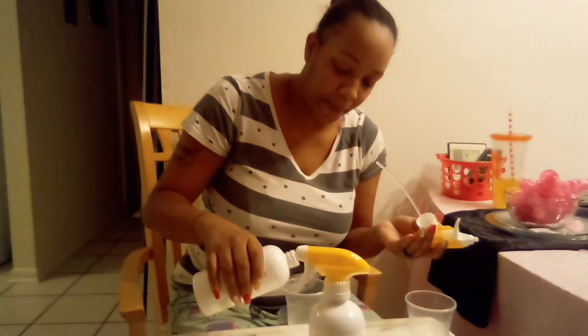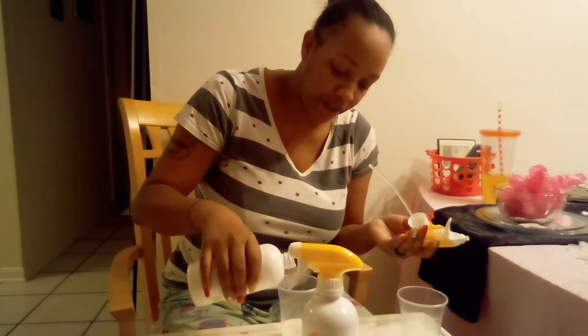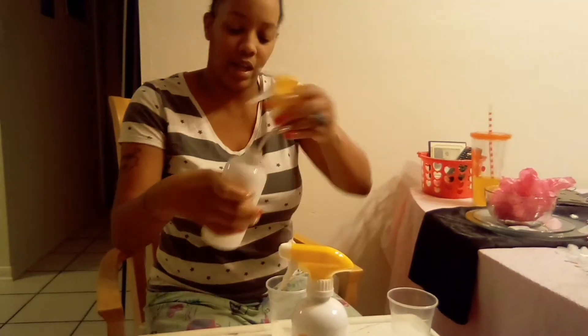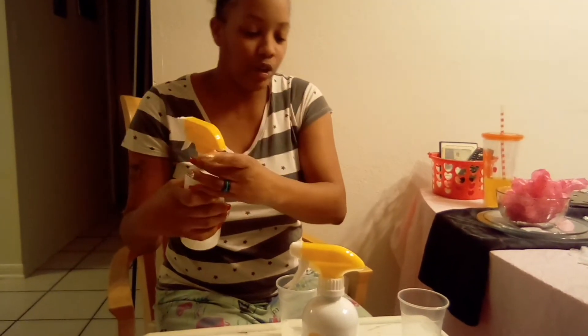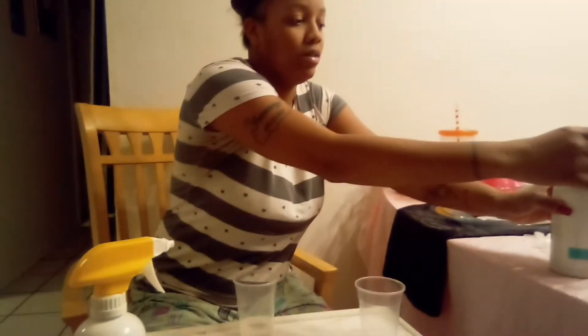Hi everybody! Today — or tonight, or whatever time it is — we're doing samples of bathroom cleaner and counter cleaner. The way I do it is not to make a mess, so let's close this one up.